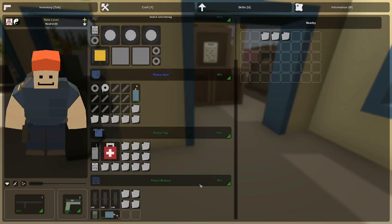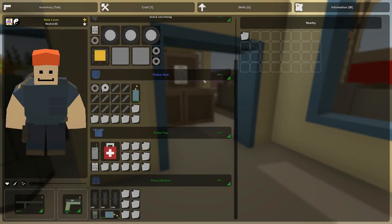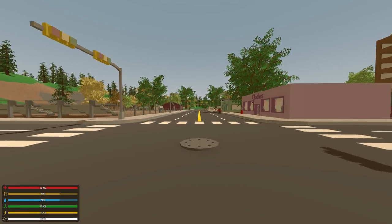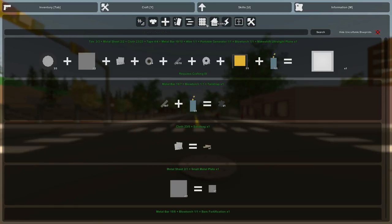Here it goes. So sad. And now we need one, two, and I think we even have an extra. Yeah, I think so. All right. The instructions say to do this outside, which I suppose makes sense. Looks like the streets are clear. We'll do it right here. And if we need a runway, we got the main street, right? All right. Let's check it out. That's it: Makeshift ultralight plane. Three tires, two metal sheets, 23 cloth, four tape, ten metal bars, one wire, one generator, and a blowtorch. The kit actually came with a blowtorch. Isn't that convenient? And crafting three. I got everything we need.